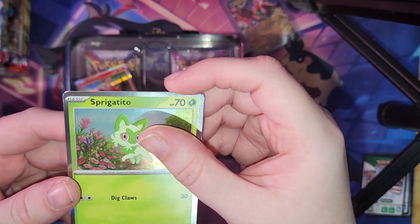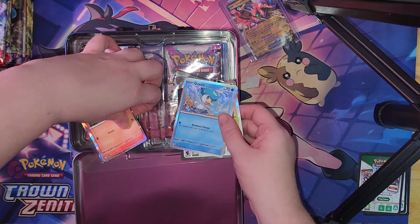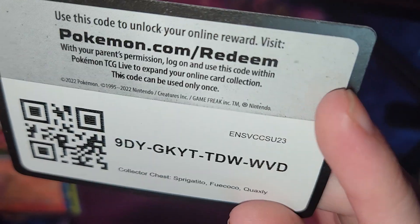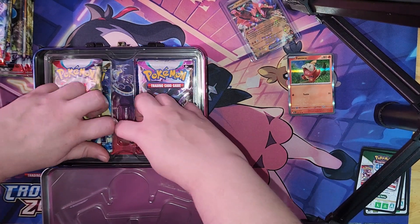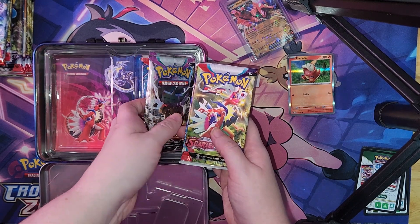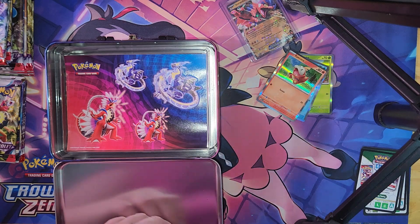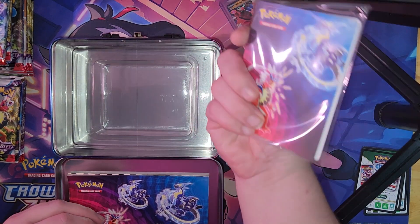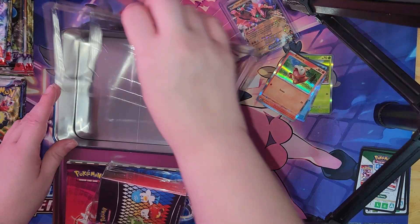We have Sprigatito, Quaxly, and Fuecoco. Here's a code card — pause the video and you may have it. Inside the lunchbox we have six packs of Pokémon cards, and of course some plastic. You also got sticker cards, stickers, and a deckbox to put all your cards in — which is not going to fit all the cards from the series.